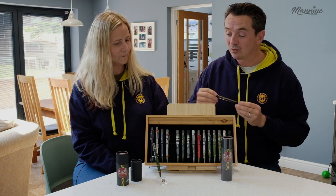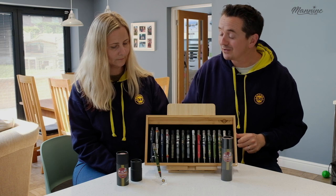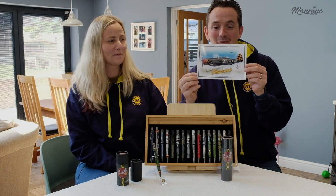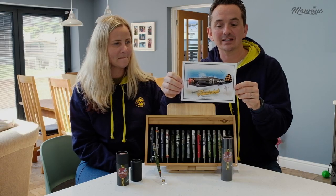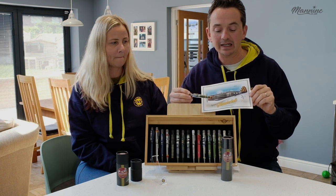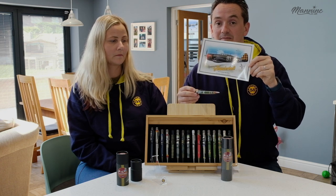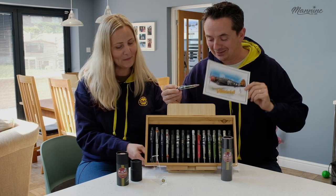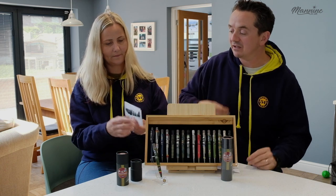We have this special Thunderbolt sticker — it's a 6x4 print. If you buy the brand new P47 from maninc.co.uk, the first 50 customers will receive this sticker for free. They're in the stock room. And don't forget, Kim's got some of the other stickers that we send out with all our aviation specials.